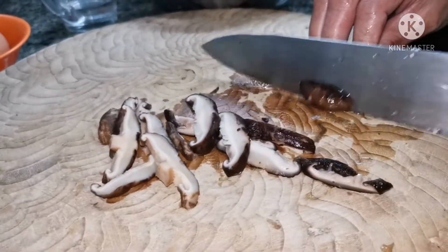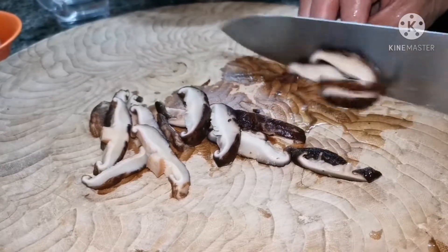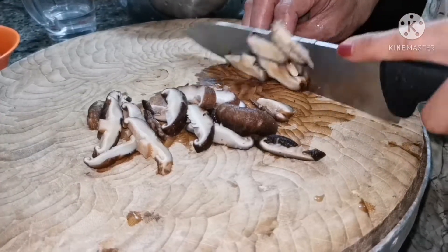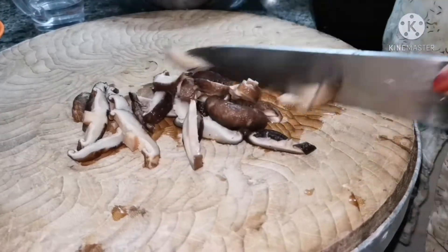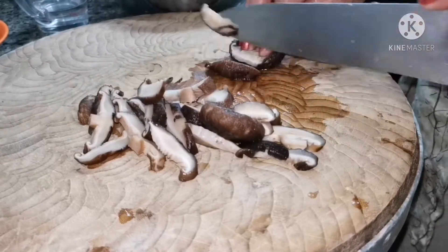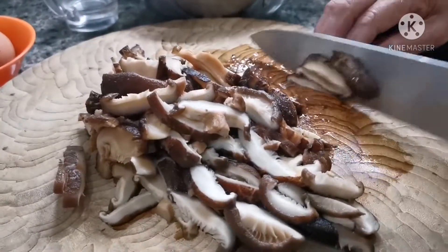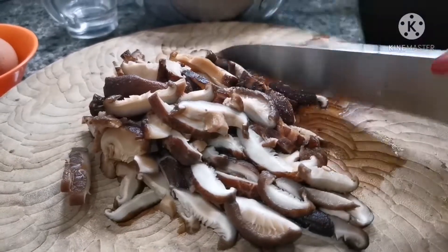Now we start cutting the mushroom. You can use dry or you can use the canned — it's up to you. Canned is more easy to prepare. I'm using the dry one so I must soak overnight, and cut to small pieces like this.